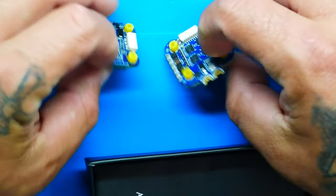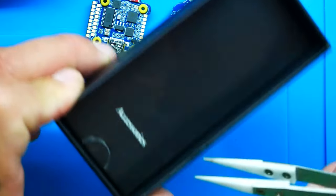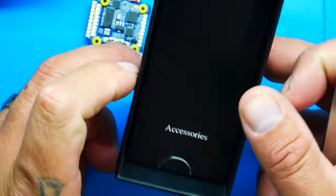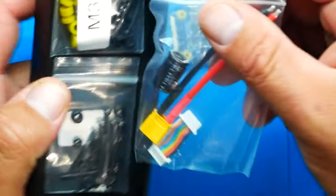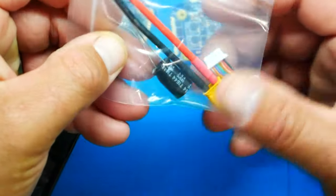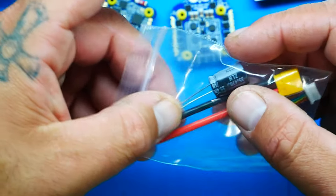Inside you've got accessories. There's a baggie here with an XT30, and you've got your jumper which connects your flight controller to your ESC — plug and play, baby. All flight controller ESC combos these days have this type of jumper, which means your motors' power, ground, and even telemetry are already set up and ready to go.